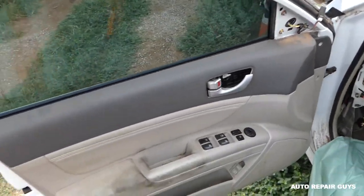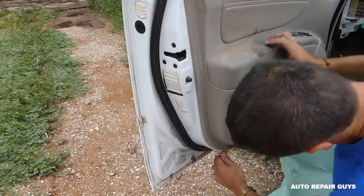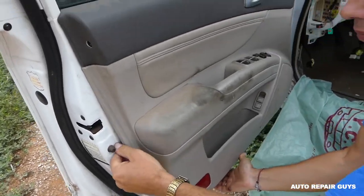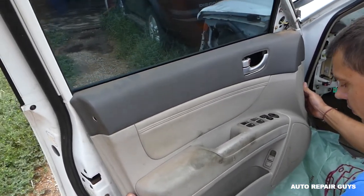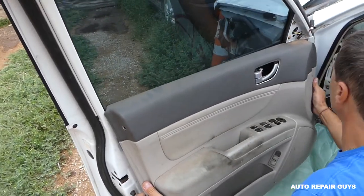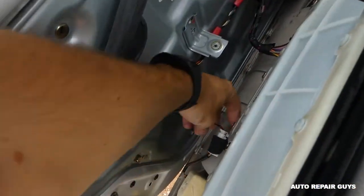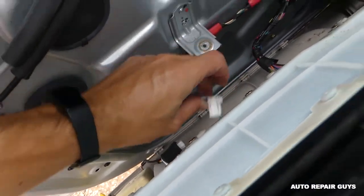Next we need to get the prying tool and start prying the door. Then you need to lift it up because it's laying on the window rail. We'll need to disconnect the wires here — all you do is push in and pull out, like that.